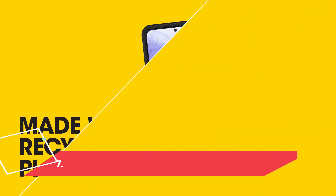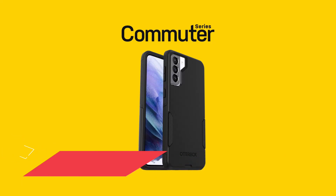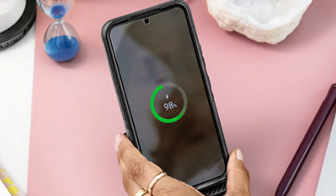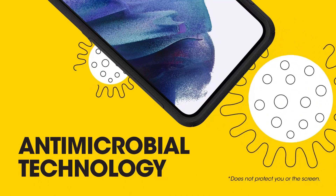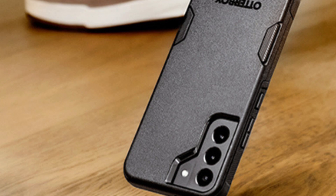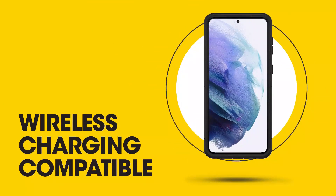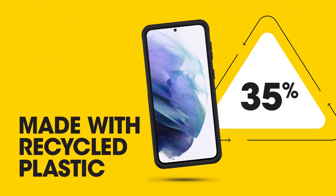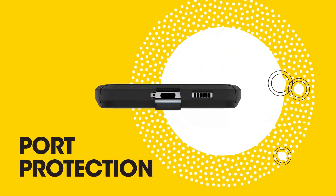At Number 7: Otterbox Commuter Series for Galaxy S22 Ultra. If you want a heavy-duty case that isn't quite as extreme as the Poetic Spartan, Otterbox's Commuter Series gives your Galaxy S22 Ultra impact resistance, grip, and port protection in a slightly slimmer package. The dust flap keeps your USB-C port covered during dirty work, and since the case is slim enough to support wireless charging, you can keep that flap closed as often as possible. The cutouts on the back of the hard outer shell let the inner TPU layer add grip so the case won't slide off smooth surfaces.